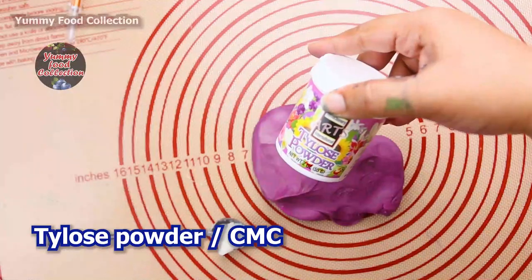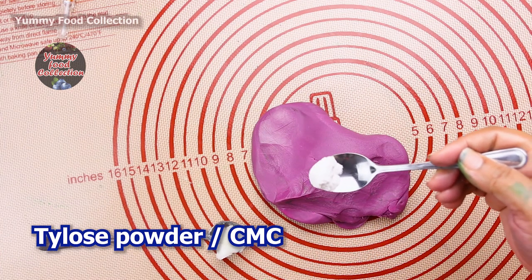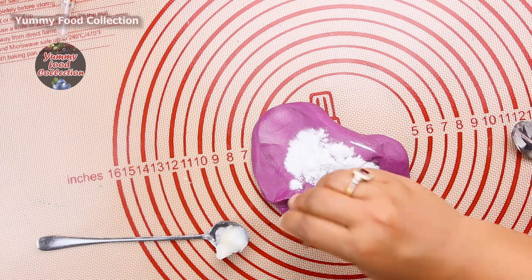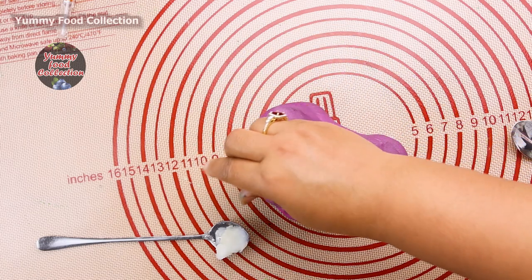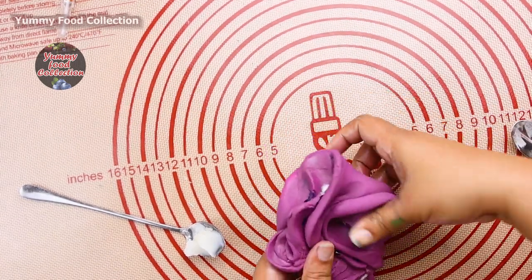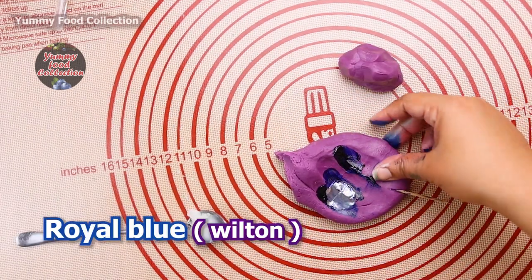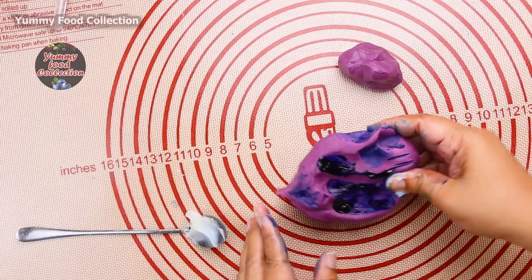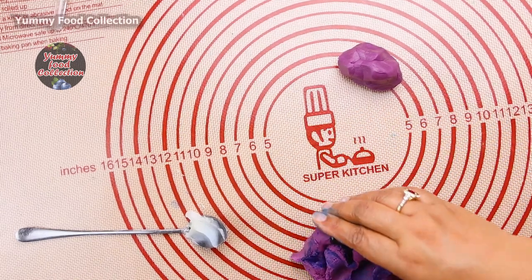The fondant is normal, and I'm going to put a yellow color. It's a deep purple color.